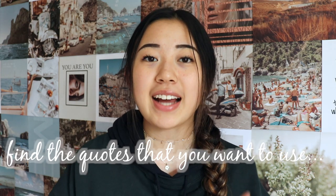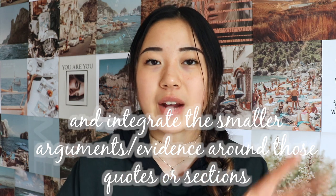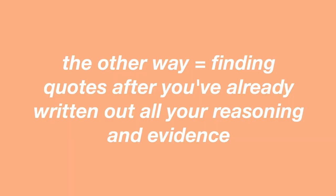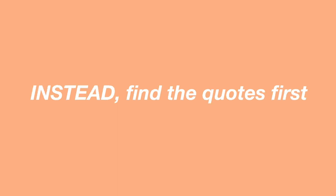In most essays you have to refer to the text, so when you do, you'll likely need to use direct quotes. Once you have your main argument done, find the quotes and pieces in the text you're going to use, and work the smaller arguments around those quotes — instead of doing it the other way — because that'll make references to the text very seamless and integrated into your whole paper.